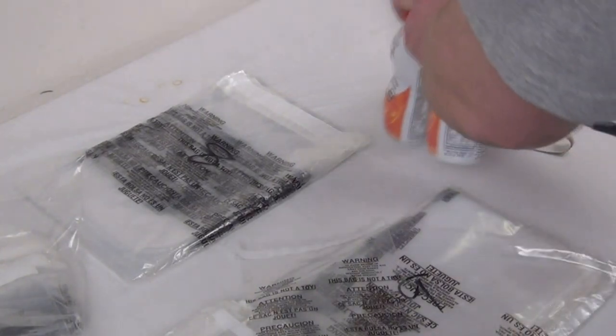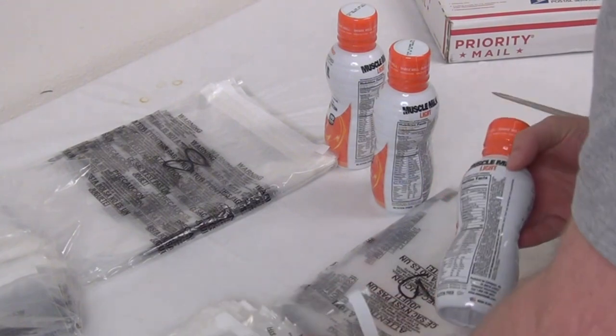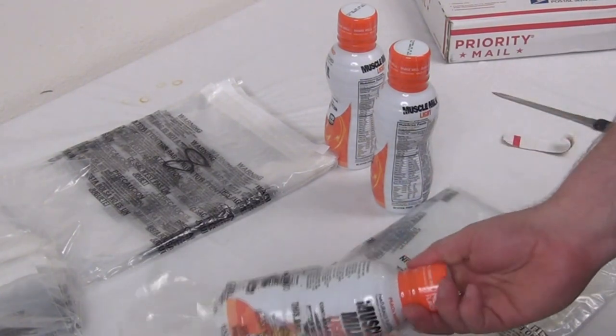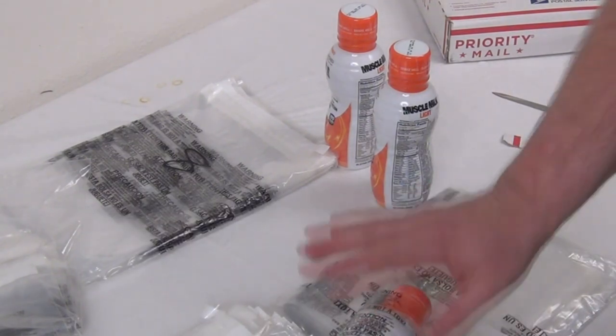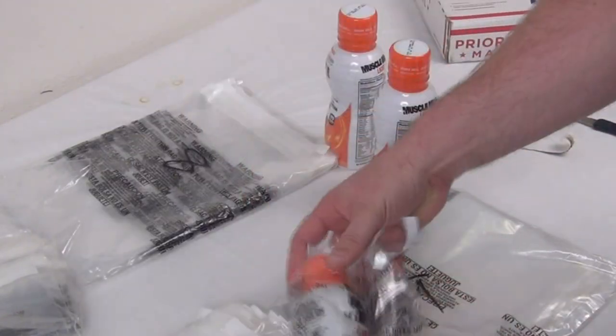I've got some products here that I want to show you — make sure they fit in here and show you what this actually does so you can get a better idea. Now, these already have the warnings on them, which is really cool, so you don't have to add a sticker to it — it's already got the warnings right on the bag.